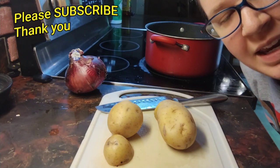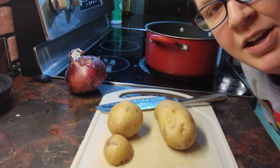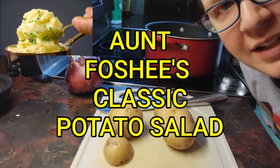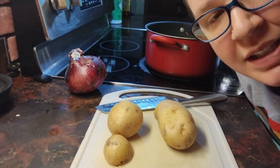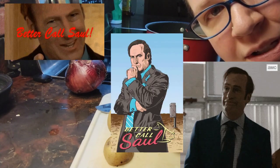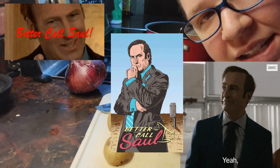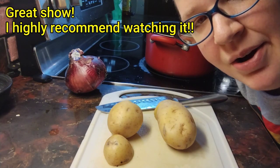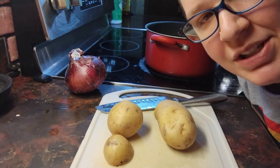Oh hello! Today I'm going to be making a very special recipe called Aunt Foshy's Classic Potato Salad. It is from the TV series on Netflix called Better Call Saul, episode 12, season 6. So I saw it when I was watching it and I'm like, oh, I'm going to try to make that. Sounds good!